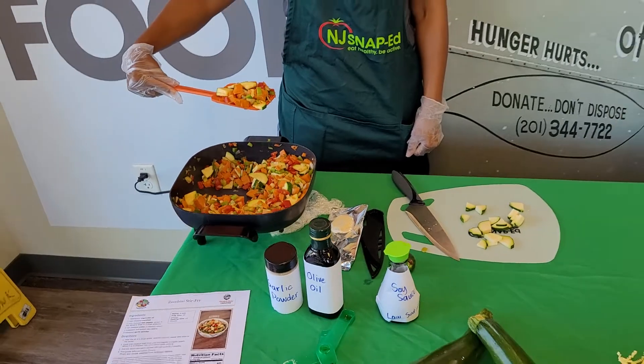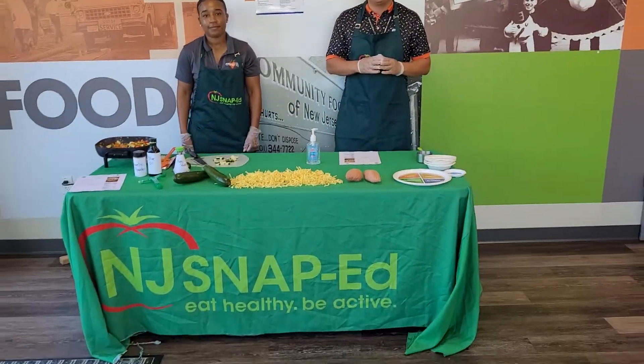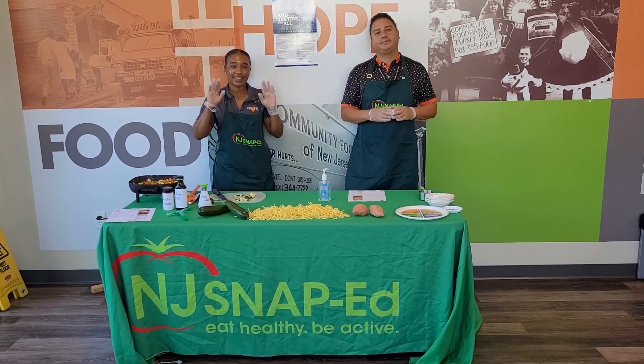That's the biggest thing Kiana said — it's colorful. This wraps up our Wellness Wednesday for the Community Food Bank of New Jersey. Thank you, Kiana — you're a perfect chef for this. Thank you. Bye!